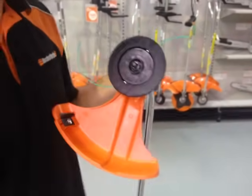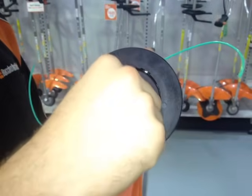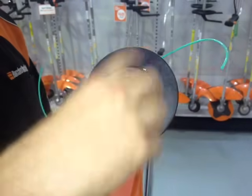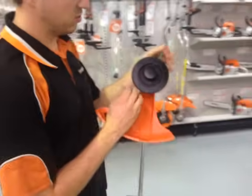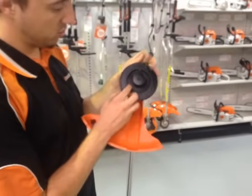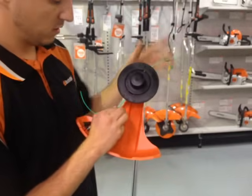Place the head back on. Get your bump knob and screw it back on clockwise. Then what you want to do is just give your cord a little bit of a pull and you'll find that the spool jumps out, just like that.